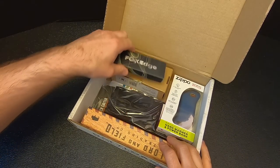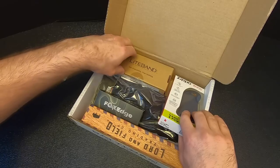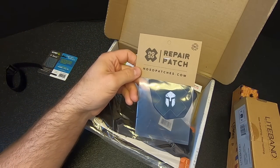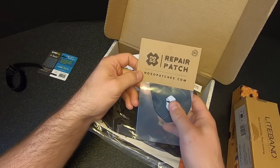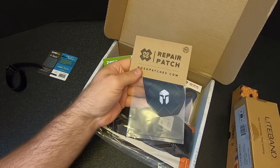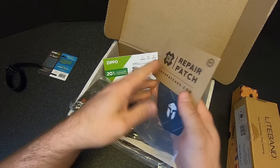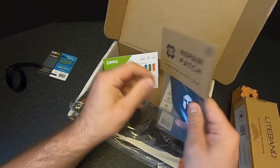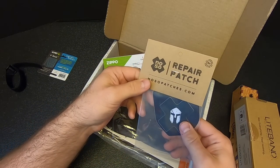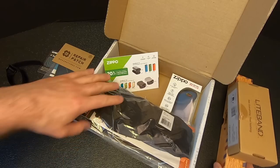Then we've got the next item in the basic box — the no-sew repair patch. Battle Box repair patches for your tent, sit pad, sleep pad, or anything like that. Not the most exciting thing in the world, but these come in handy when you're out in the field and get a hole in your gear. Always good to have. I'll put this in my gear repair kit.